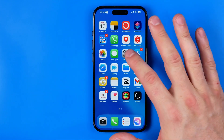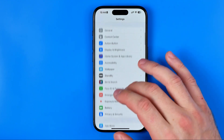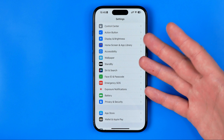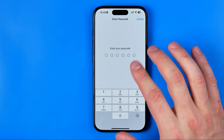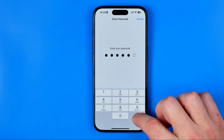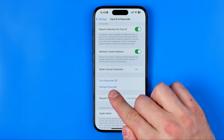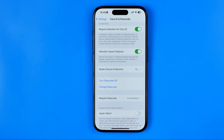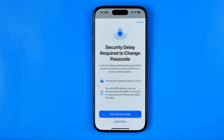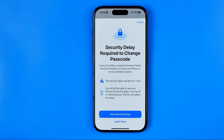Let's say I stole this device and I would like to change the passcode. I know the old passcode, so I can enter the Face ID and Passcode menu. By tapping Change Passcode I can try to change it. However, when Stolen Device Protection is enabled, it says 'Security Delay Required' to change this passcode, and this security delay will last for one hour. You will still be able to use your phone during this delay.